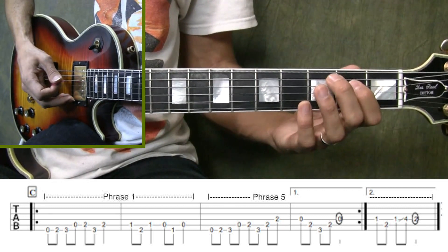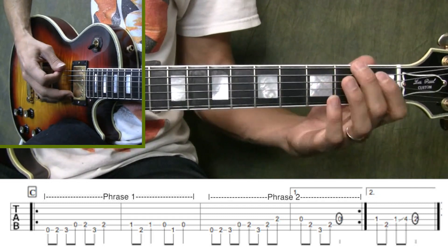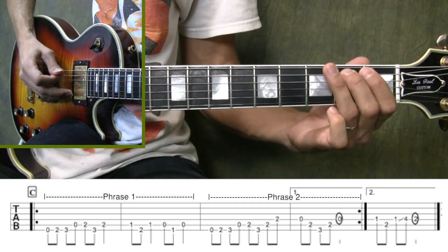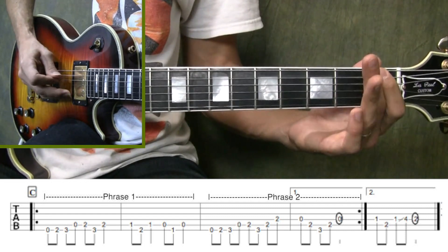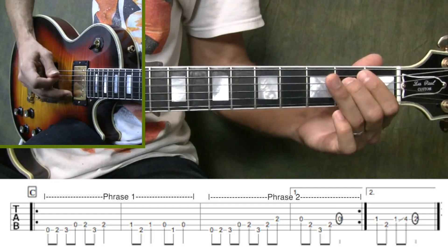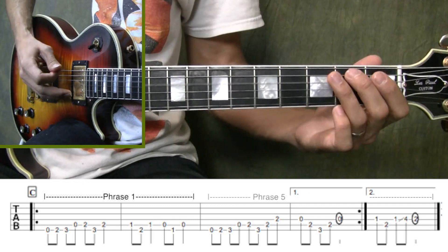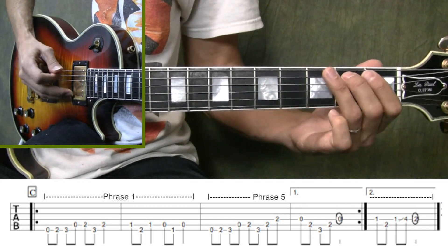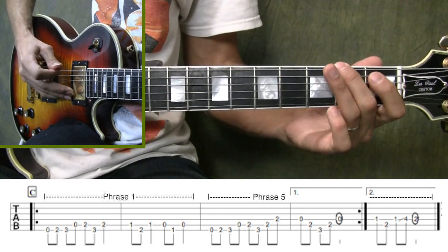Alright, let me go ahead and play through this last section. We start out with phrase one, then phrase two. We take our repeat back to phrase one, and now we go with phrase five.